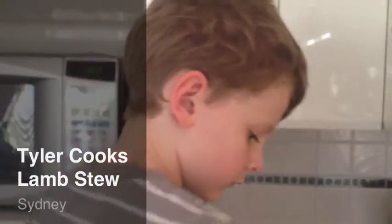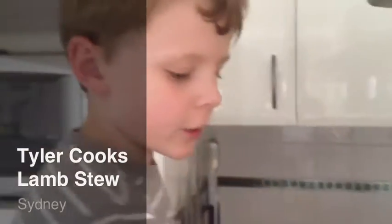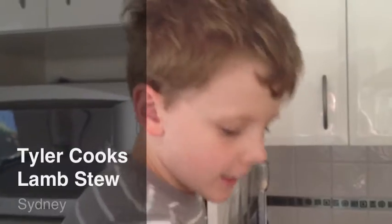And here we have MasterChef Tyler. MasterChef Tyler, what are we cooking today? We're cooking a lamb dumpling stew.